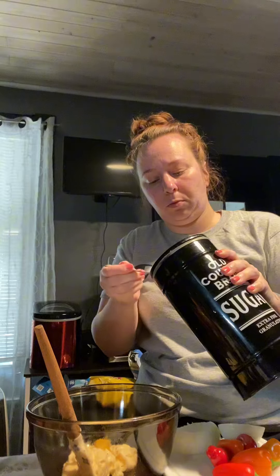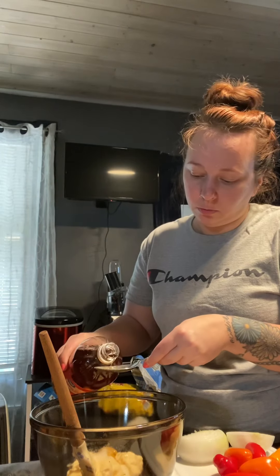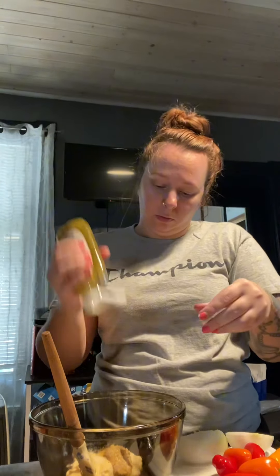Tasting it is always your best tool. Then I'm going to throw in a tablespoon of sugar, a tablespoon of apple cider vinegar, a tablespoon of stone ground Dijon mustard, and then a tablespoon of sweet pickle relish and a tablespoon of dill relish.